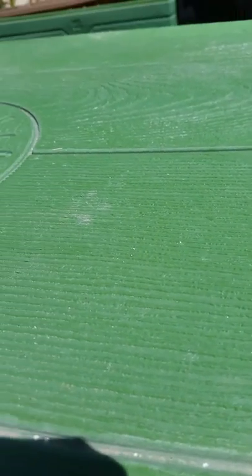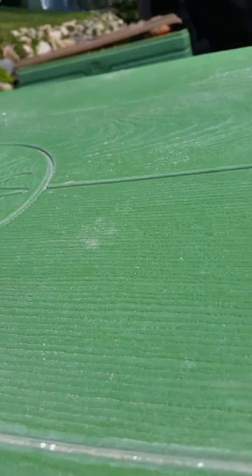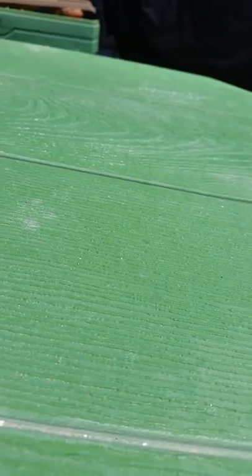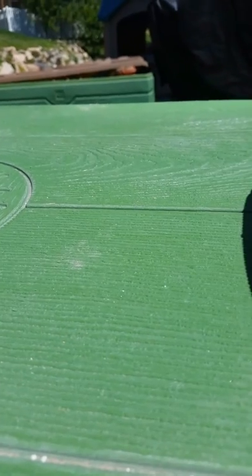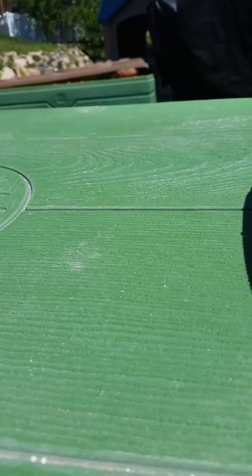Hey guys, so today I'm going to be making fluffy slime for the first time. It's the first time I've ever made it. Sorry about the bad lighting on the outside and it's really, really hot. Okay, I'll come back when I have all the ingredients.